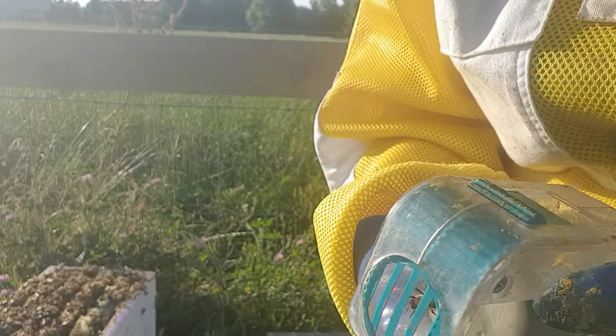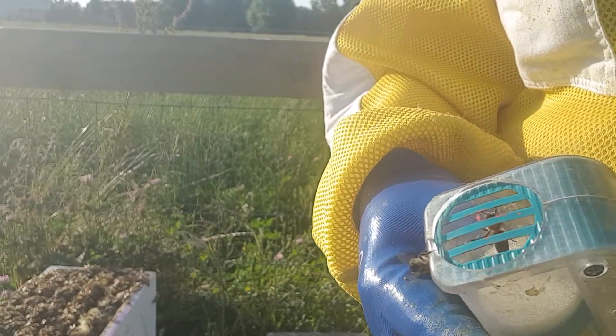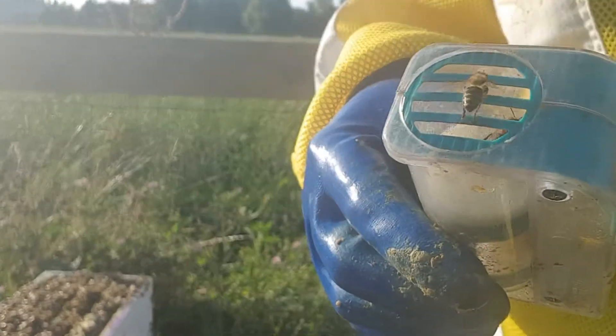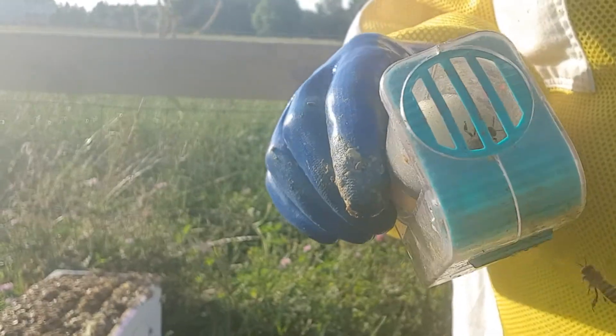The only problem I have with this is that if you've got propolis all over your gloves and you get propolis all over it, it's a little bit hard to manipulate. But other than that, my queen's in there — she is now marked.